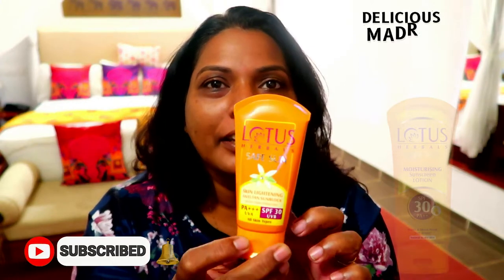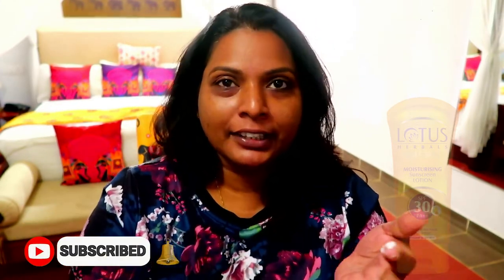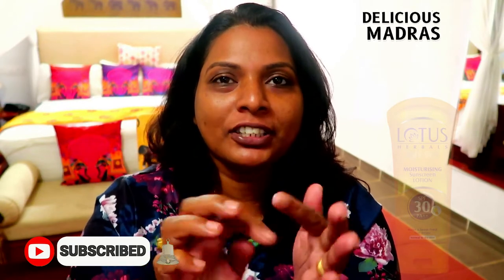That is almost done. I will apply it — the moisturizer. So I am applying a lot of sunscreen. This is SPF 30. It is better to apply SPF 30.